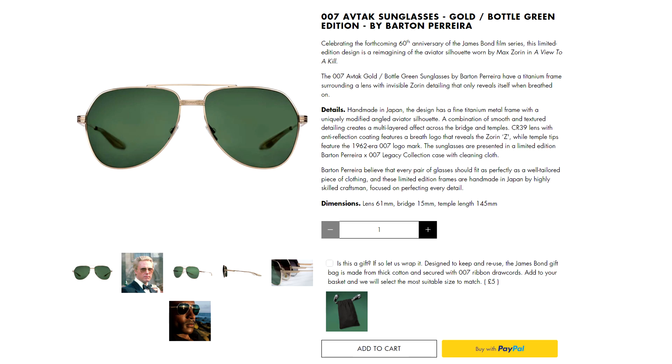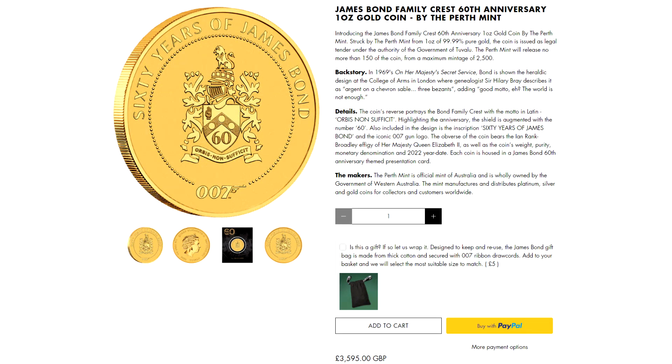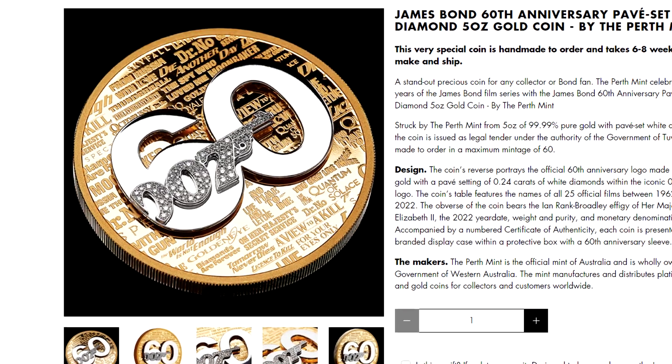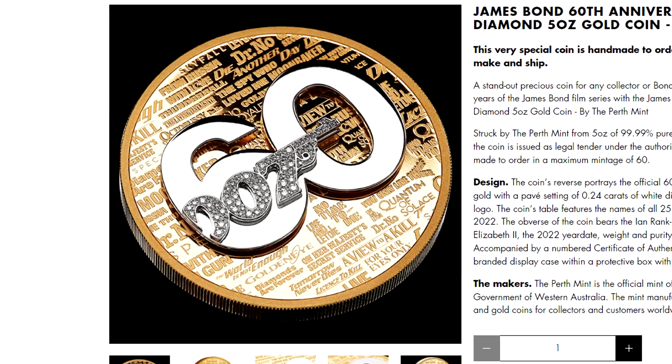Numerous Bond inspired sunglasses are also tagged under 60th Anniversary on the 007 store website. Now sold out, famous cuddly bear makers Steiff released a special Bond bear in tuxedo. The Perth Mint continued to release special coins featuring the 60th logo on the Bond family crest, with their most recent release being a 5 oz gold coin complete with white diamonds, in a limited edition of 60 coins — yours for just £22,000.